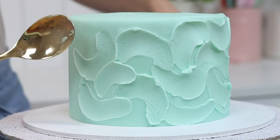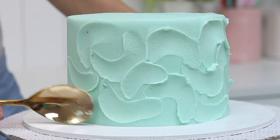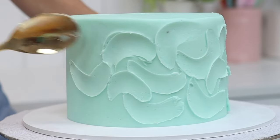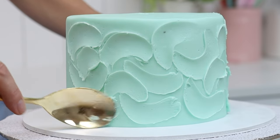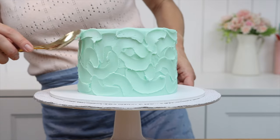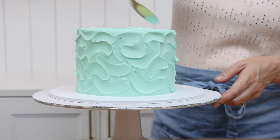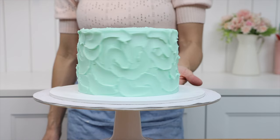Dipping your spoon into hot water every minute or so will give you the neatest results, because the hot metal will smooth the frosting as you pull it, preventing tiny air bubbles — or if they're already there, the hot spoon will make them disappear. This technique works on the sides of the cake and also on the top.